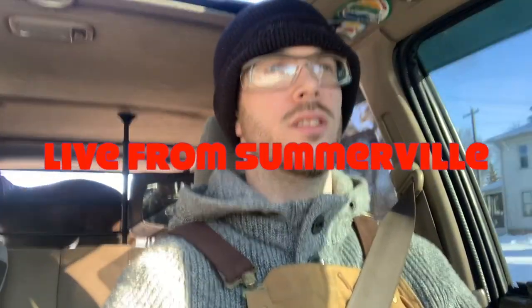Hello again. It's live from Somerville. Heading to Wally's U-Pull-It. I know they already have at least three 4Runners there.